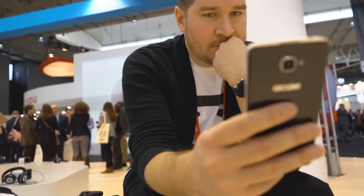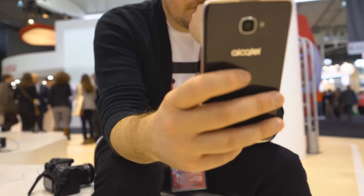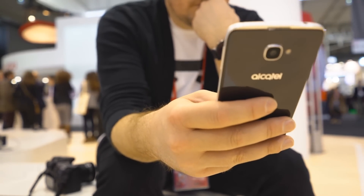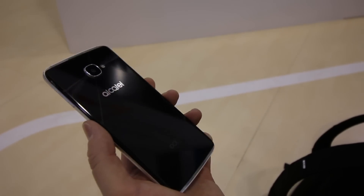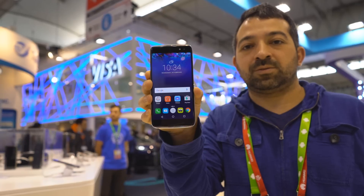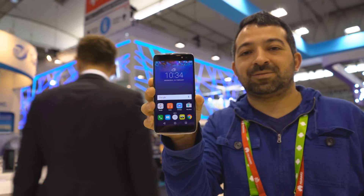Last year, the Alcatel Idol 3 was one of the best smartphones you could buy on a budget. This year, Alcatel is looking to repeat that winning formula with the newly announced Idol 4S. It's bigger, faster, shinier, and more importantly, it's running Android 6.0 Marshmallow. We had the pleasure of taking a look at the phone here at MWC 2016, so let's dive into it.